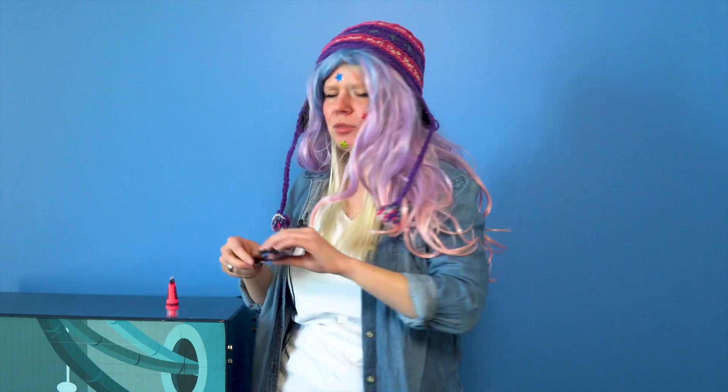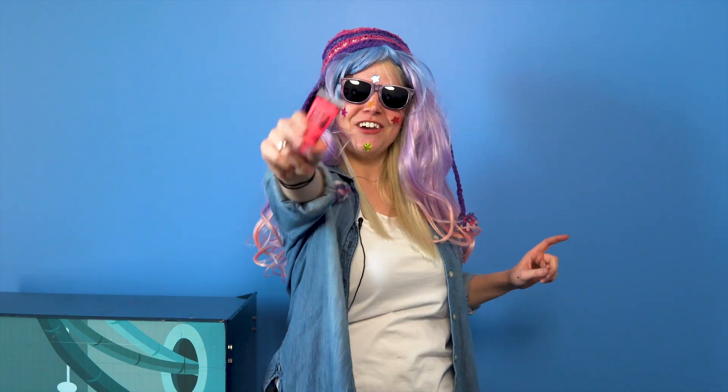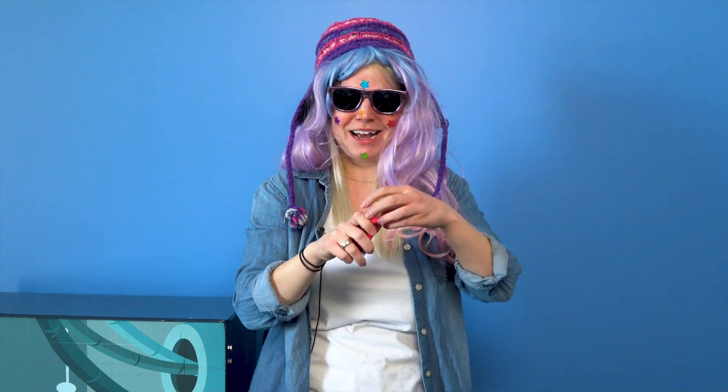Step three: you have to have a lot of shiny stickers — and I would assume you just put them on your face, right, because that's where stickers go. Perfect. Now step four: sunglasses, of course. And the final, most important step — fancy lipstick. Oh, I can't even believe how cool I must look right now!